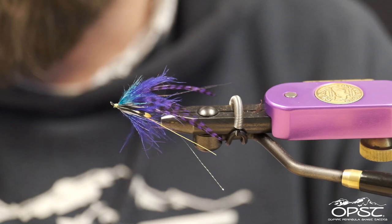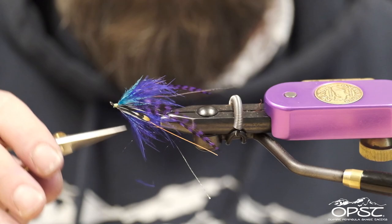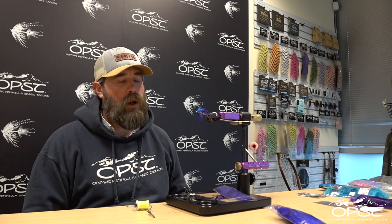There you go — there's a fun little summer steelhead, salmon, or trout fly. You can do this in real natural colors and you can do it in really bright salmon colors. It's really up to you. Have fun with it and I hope you enjoyed it. Thanks a bunch.